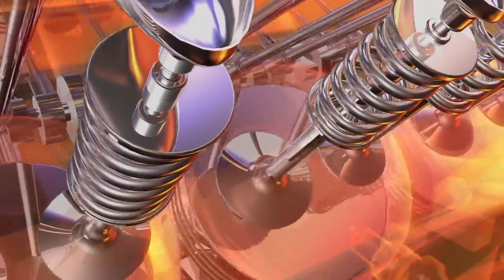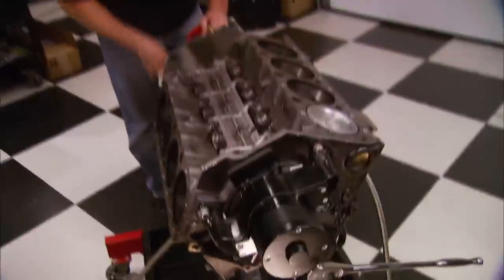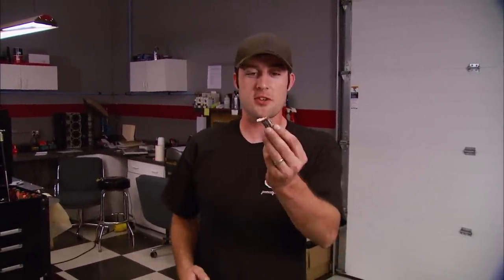Stay tuned — Buddy and Mike have an engine building tip for you that will only cost you the price of a piece of candy. Here's a sweet procedure and tip all in one. It's a cheap and easy way to check your piston-to-valve clearance in your new or rebuilt engine. All you're going to need is a micrometer and a Tootsie Roll.